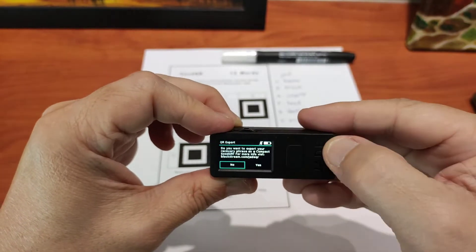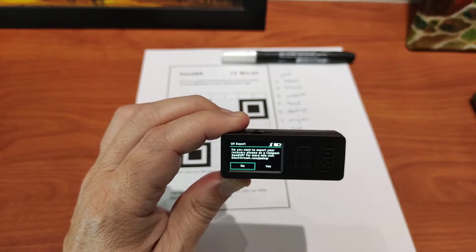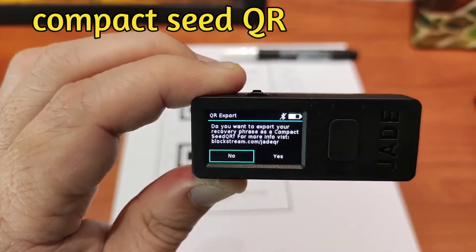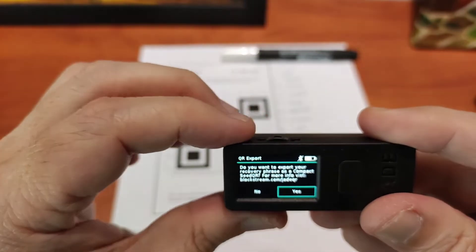There you go. It's pretty easy. The really cool part about this Jade hardware wallet is it allows you to transpose, translate, or convert your seed words into a QR code — a compact seed QR.